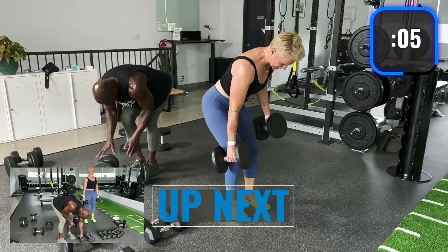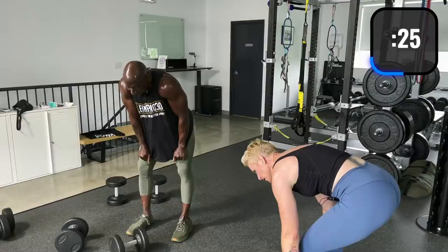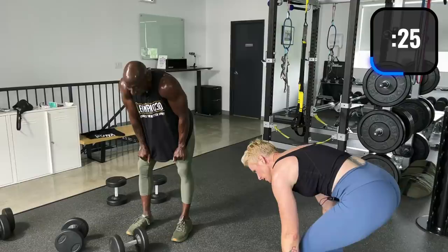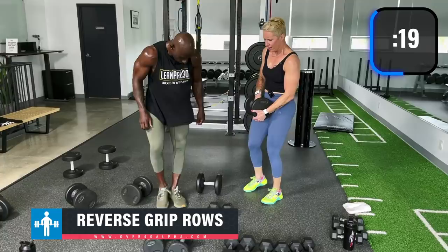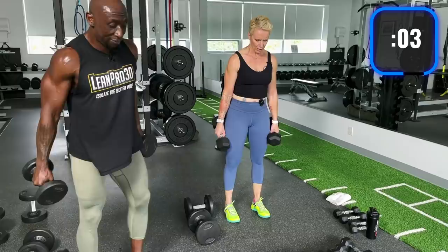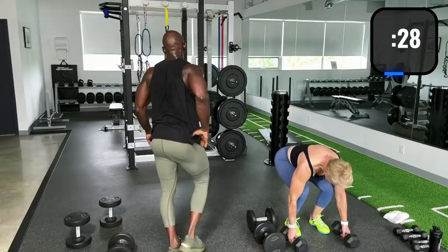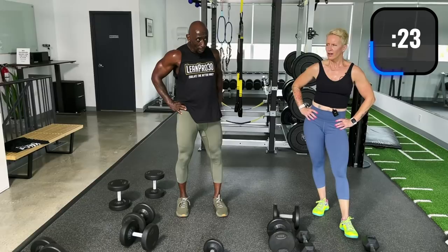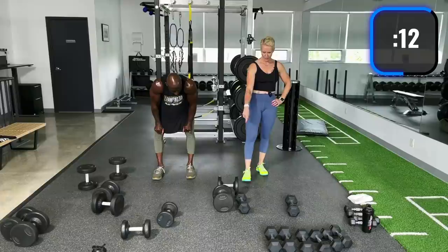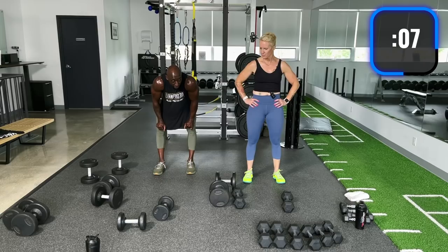Keep that back straight. Almost there. Reverse grip rows — I need to switch down in weight. It's tough, guys. Next time we'll nail that one. Bent over row, alternating row, reverse grip row — let's go for round two. This hits more of the rear delts. Keep that core tight. Alternating rows. All the stabilizing muscles are getting so much work as well.